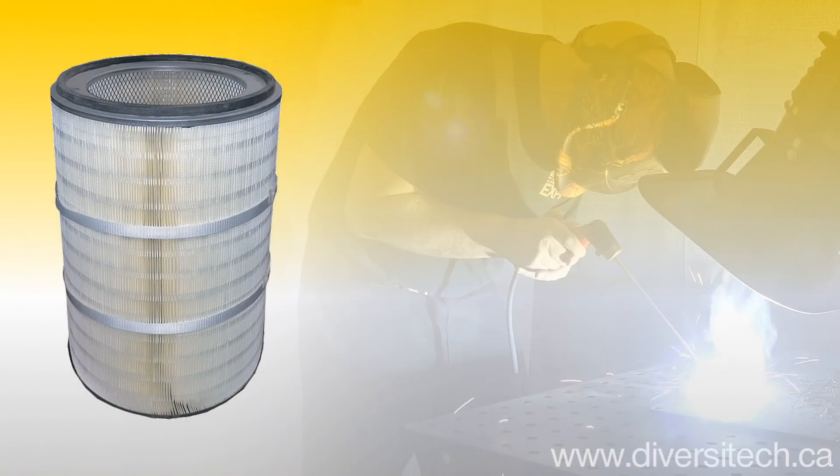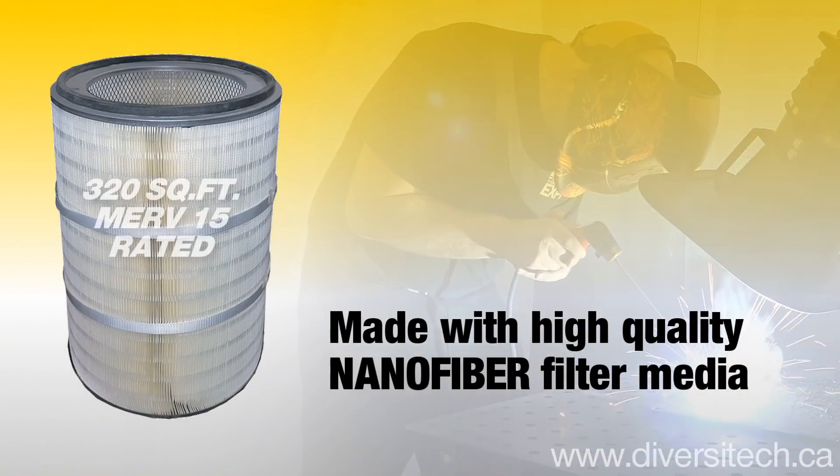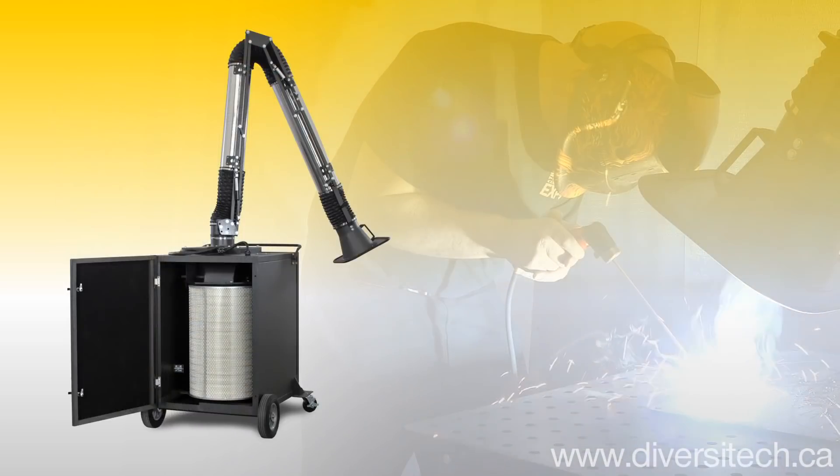The Fred Jr.'s long-lasting, oversized cartridge is optimized to capture welding smoke and fumes, and requires fewer service cycles.